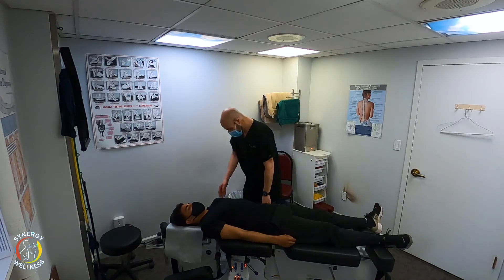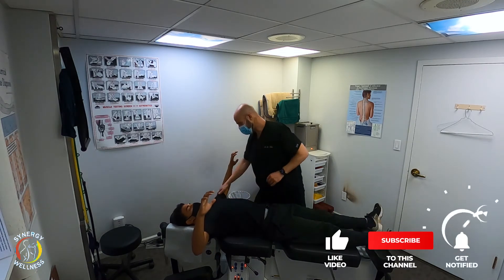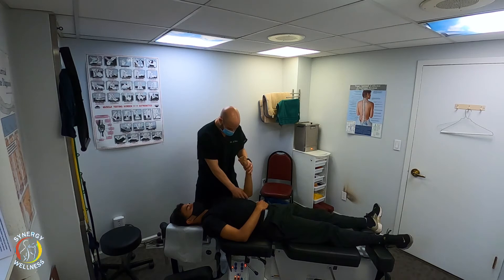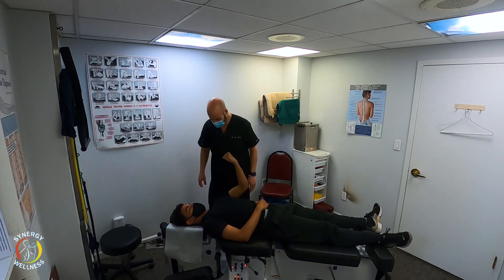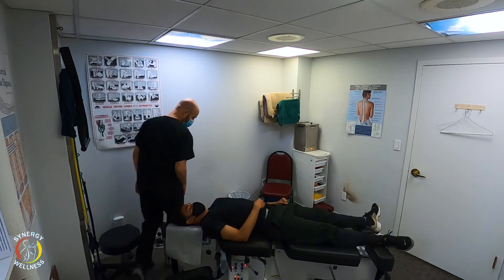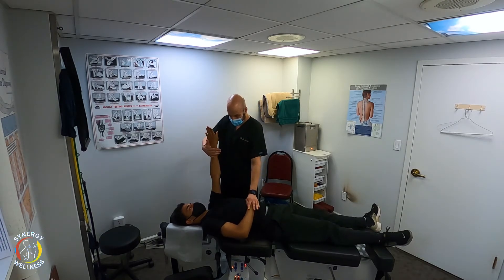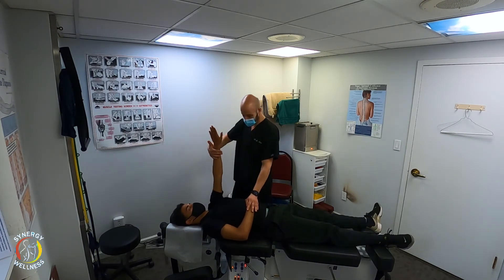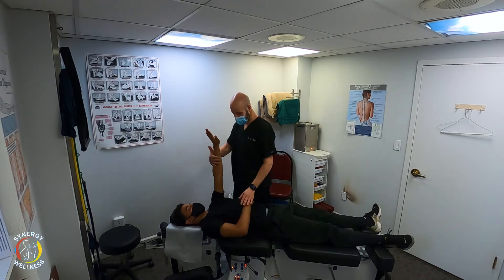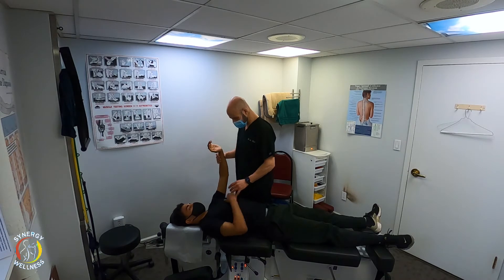Now we're going to check the sternoclavicular joint and the pec major. One, two, three — resist. Any pain or even a twinge? One, two, three — resist. Any pain? It clicked. Yeah, I heard that — I thought that was your shoulder. Let's try that again. One, two, three — resist. Any problems? A little bit of discomfort. Let's try the position before the sternoclavicular joint. One, two, three — resist. Any pain or discomfort? No.